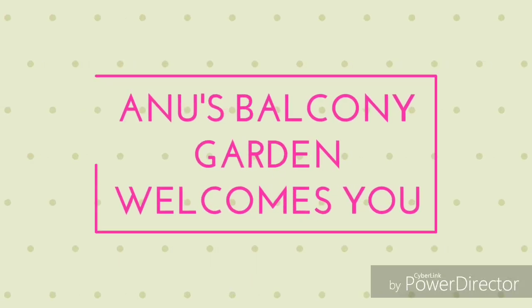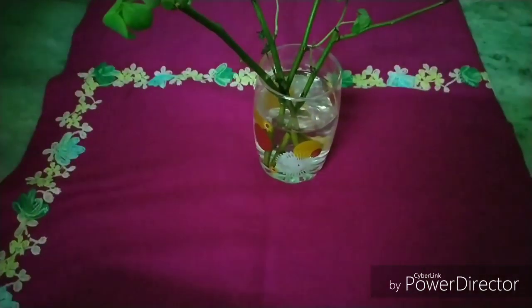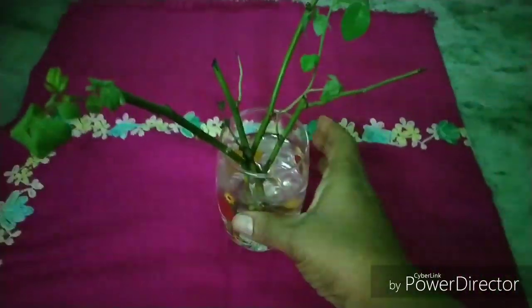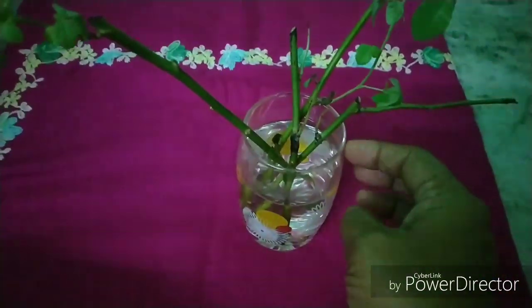Hi friends. Welcome to Anous Balcony Garden. Welcome to the Gold shop. I have a first Gentle Gold shop. I only have one.